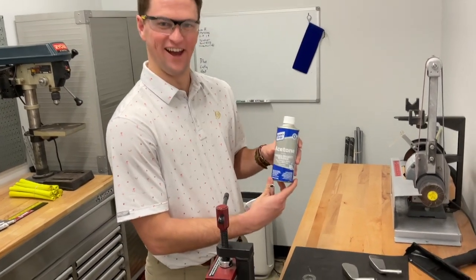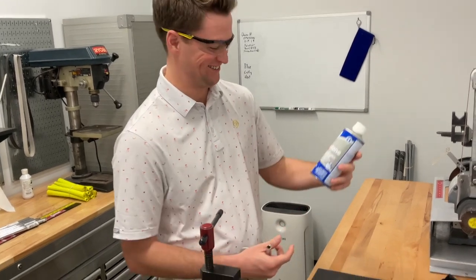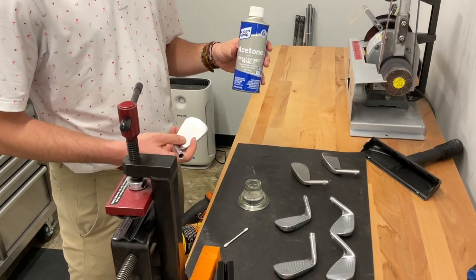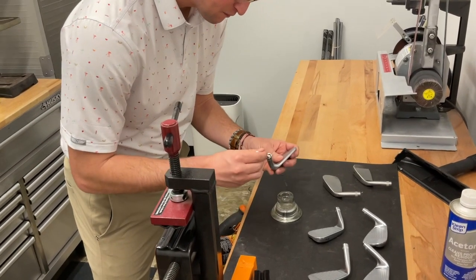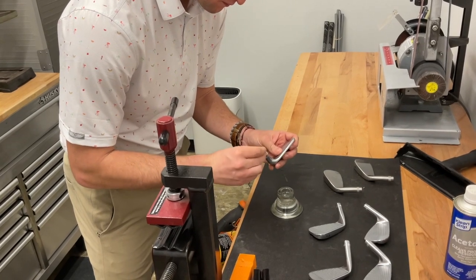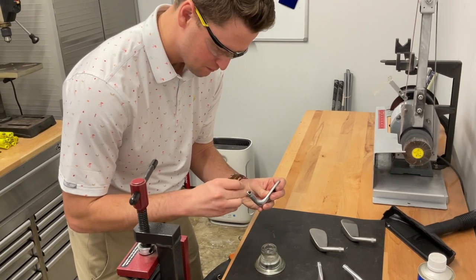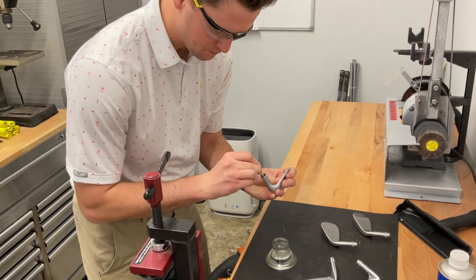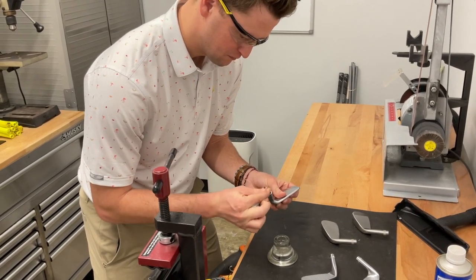Acetone cures what ails you. So we've got the acetone in the cup there, and Keenan is just going to now clean out all the hosels with a Q-tip — just make sure there's no residue of any kind from machining processes that can happen when you have new heads like these. Just making sure you coat all the surfaces — touch all the surfaces.